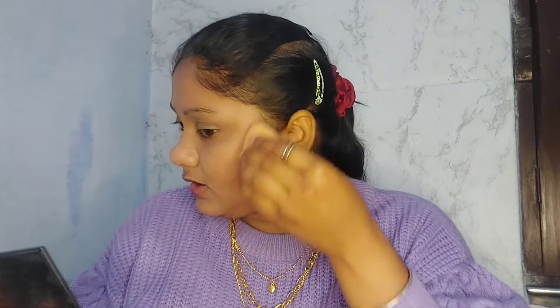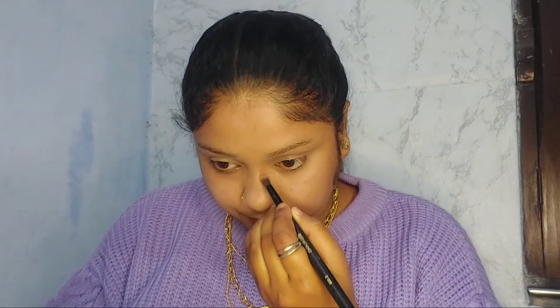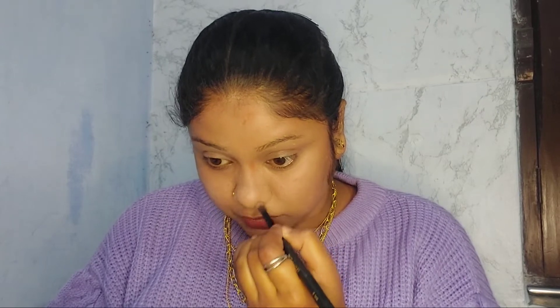With my beauty blender I'll try to pick up as much excess product as I can. If you feel there's too much product on the face, try using a damp beauty blender. This is real-time proof that using a beauty blender actually absorbs extra product. Now I'm contouring my nose, so I'm taking a smaller brush.